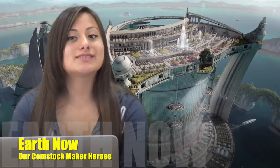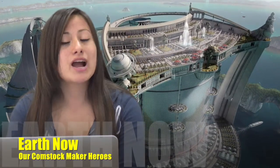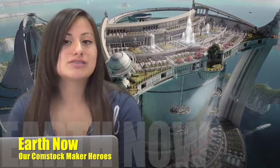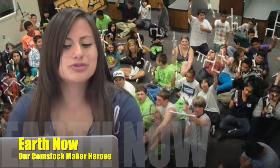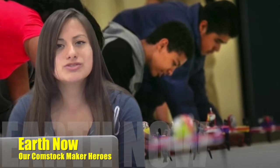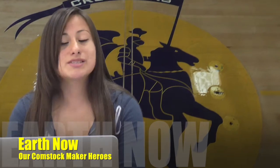Good morning. Welcome to Earth Now. Today the people of Earth invite you to celebrate our Maker Heroes. One hundred years ago, when we had almost destroyed the Earth, there was just one group of people who could lead the way to save our world. These heroes had received special training at a humble little middle school called Comstock, in a special unit called the Maker Program.